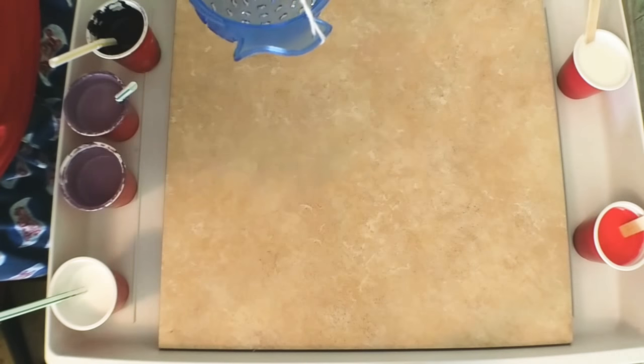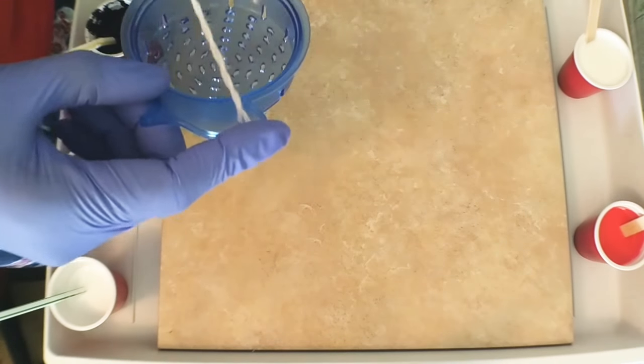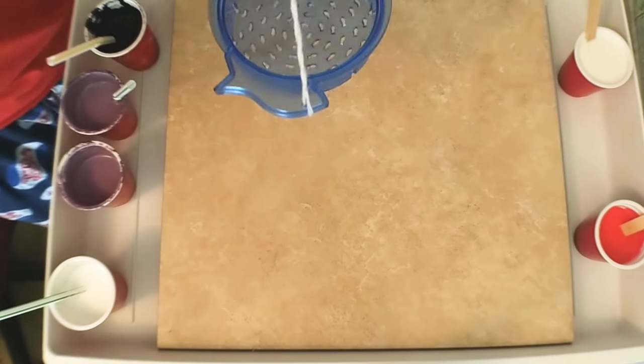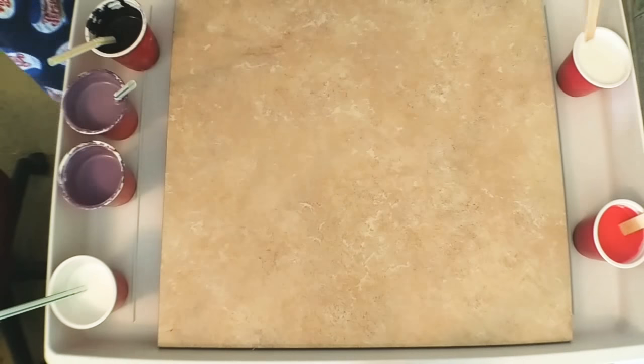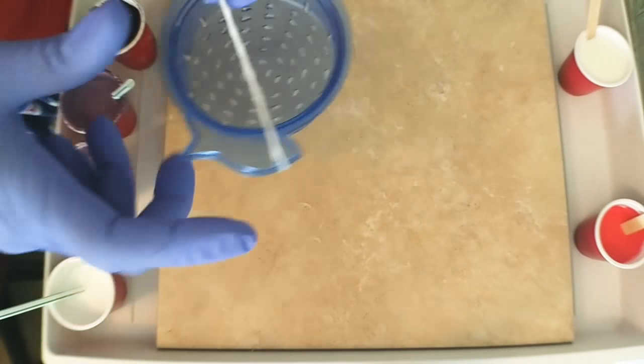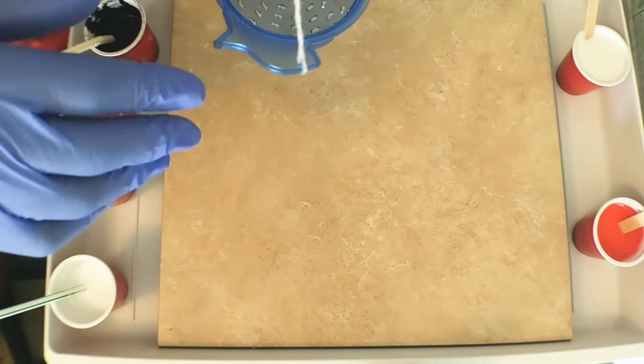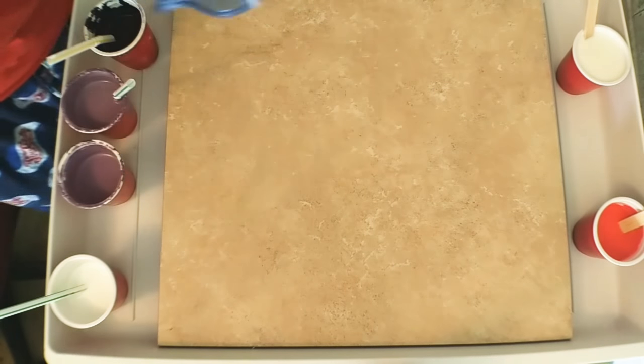Welcome to my YouTube channel. I like to do acrylic pouring paintings and I have some paintings that I've done before but I did not record the works in progress. I'll show you those towards the end of this particular activity.